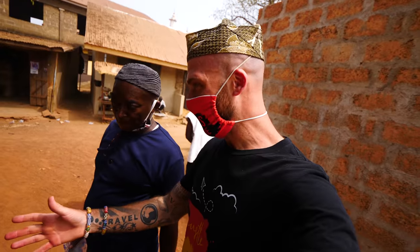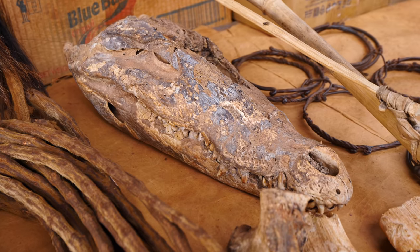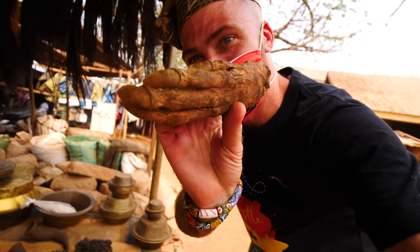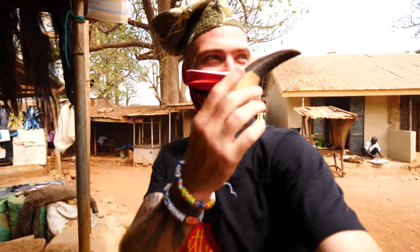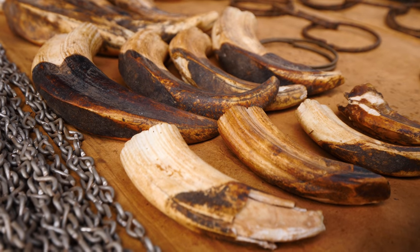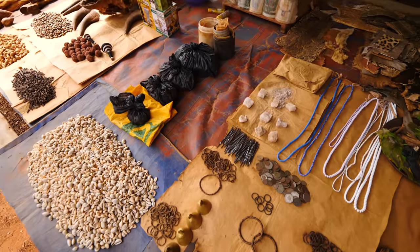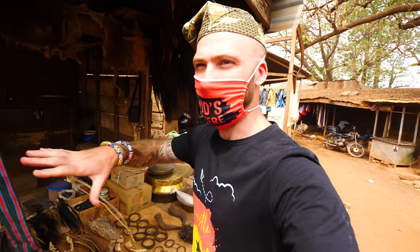Our next vendor here has basically the same stuff — all medicine. Look at this: small crocodile. Can I grab it? A crocodile! He has crocodile skins and claws. This is wild. Over here — what is this? From a warthog. The warthog's tusks. Most of the animals you see here on the stand — some are dead naturally. Before they pick this part or another part to use for rituals or medicinal purposes. So they're not going out hunting them. They just find them as roadkill basically.